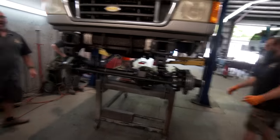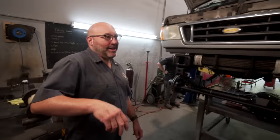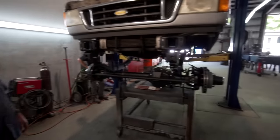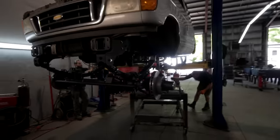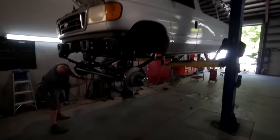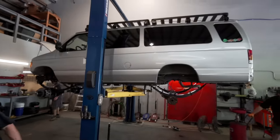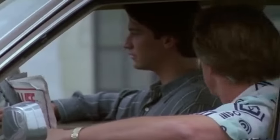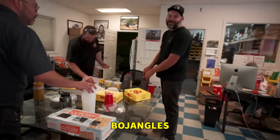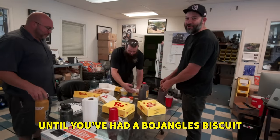The van is officially a 4x4 once it has the front axle - it's pretty much it, it's still a free runner. Look at that - all before lunch! We started late too, but before lunch these guys already got both axles in and ready to go. It's time for lunch - if you haven't visited the South, you don't know what living is until you've had a Bojangles biscuit.